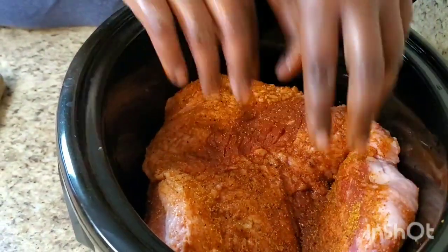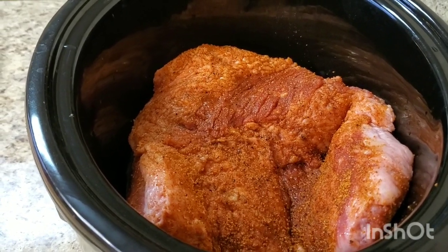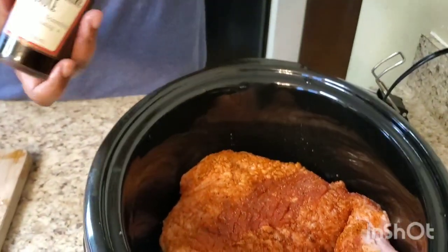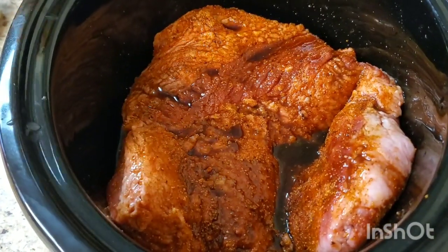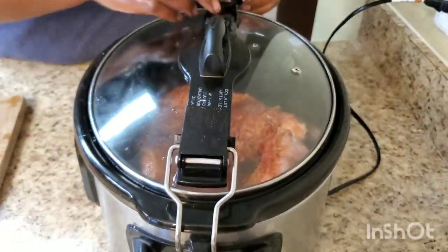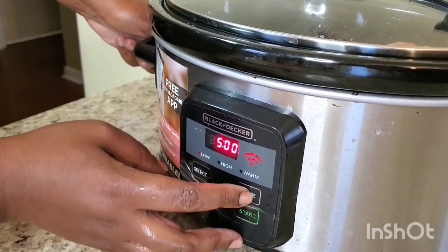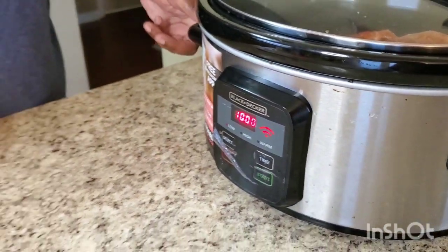I'm gonna go ahead and put this big mama jamma in here - she's big but that's okay. Like I said, if the stores are running out we ain't got no choice. I got some Worcestershire sauce, I'm gonna put some of that in - I don't know measurements, just to your heart's desire. Close her up and let her do what she do. We're gonna put it on low, set the time for 10 hours, hit start, and she's gonna cook.